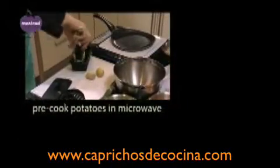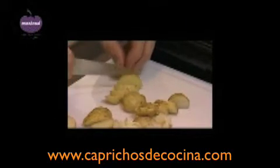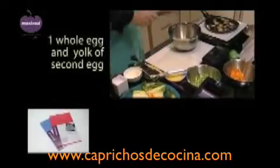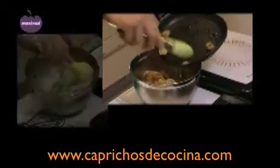Using the mandolin, slice the onion thinly and sweat until soft. Having pre-cooked the potatoes in a microwave, slice them and then sauté in a little olive oil. Put one whole egg and the yolk of another in a bowl, add 100 grams of fresh cream, and whisk gently. Now add the sweated courgettes, pepper slices, onion, and lastly the sautéed potatoes. Stir gently until all the vegetables are well mixed.